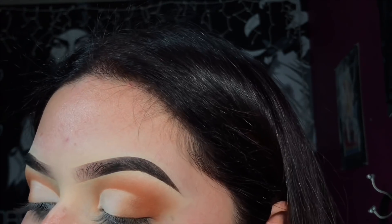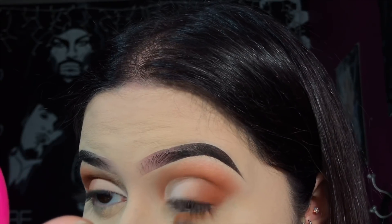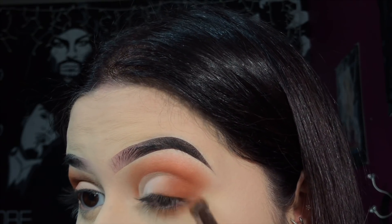For the lower lash line, I'm just gonna be applying the same shade from the 39A palette and dragging it upwards to connect those two colors.